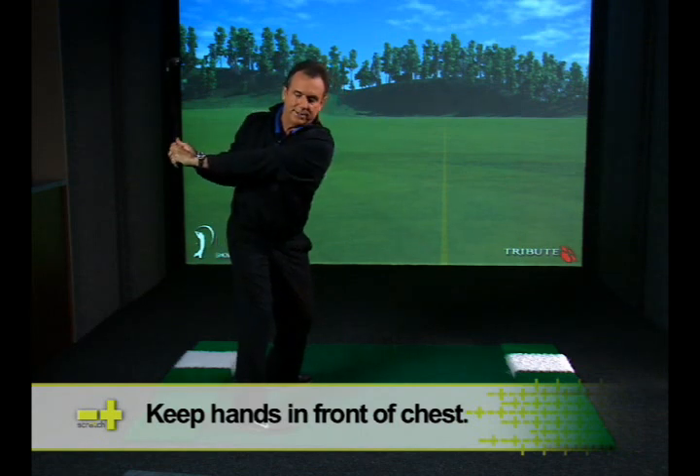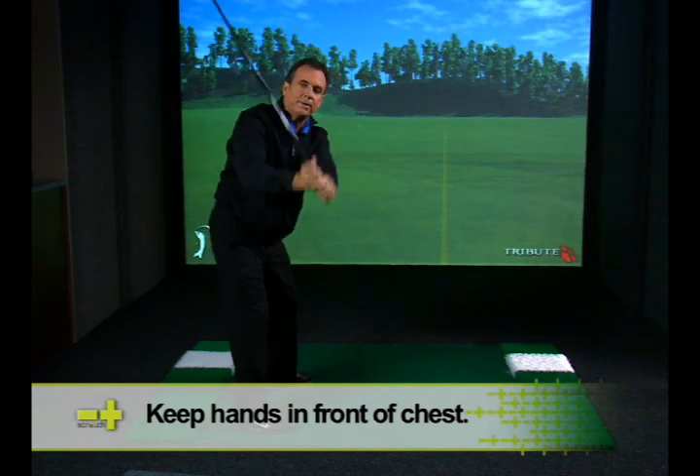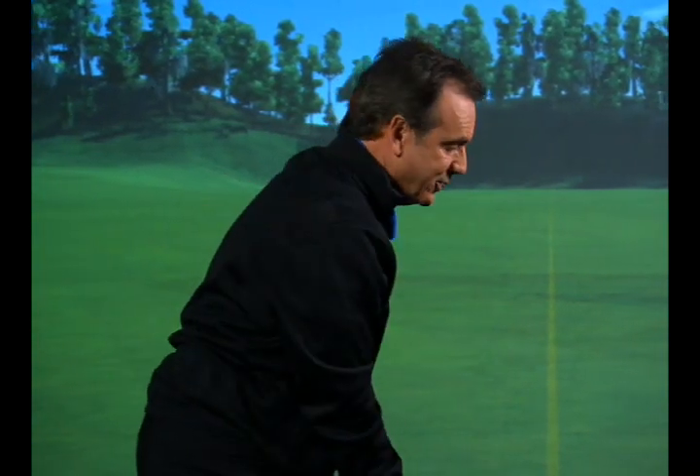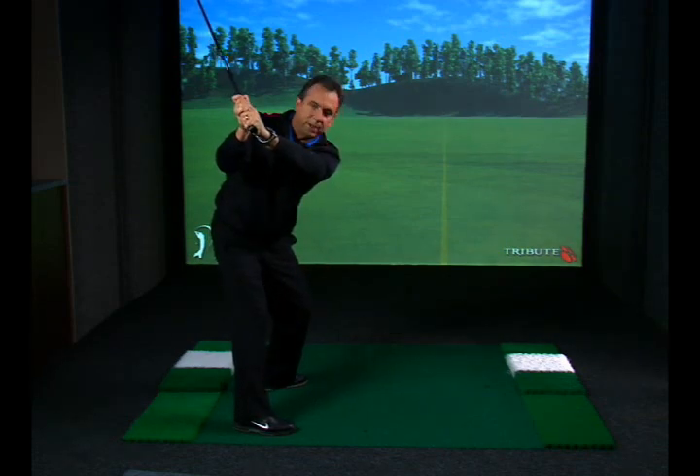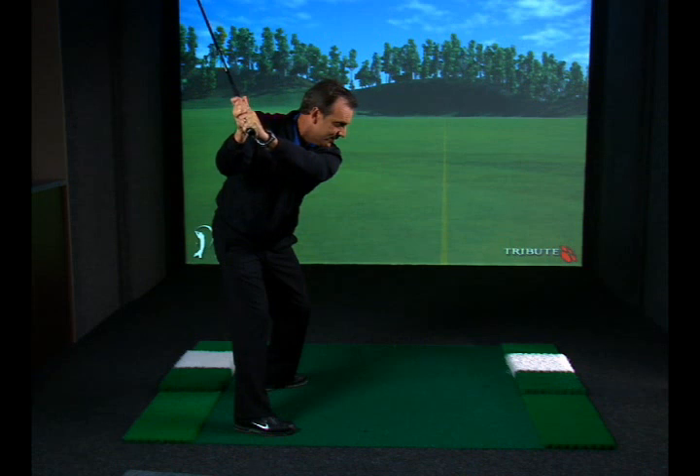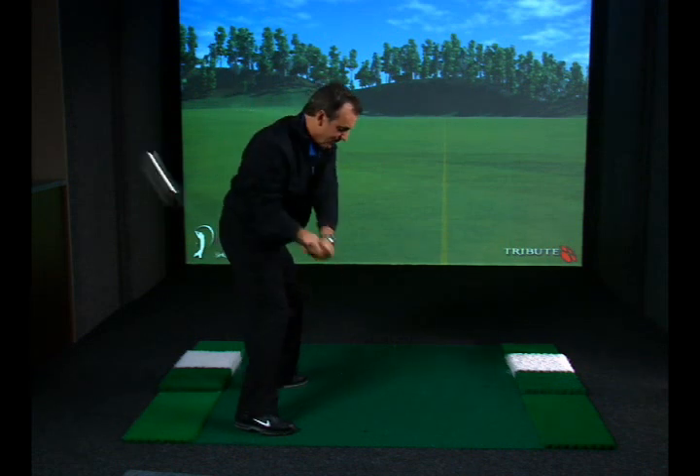Notice that my hands are not flattened around or up here. Typically, the tendency when somebody thinks about turning their chest to the target, the club works back around too much. So it's very important that I feel like my back is to the target, hands are in front of the chest — a very powerful position to return from the right spot.